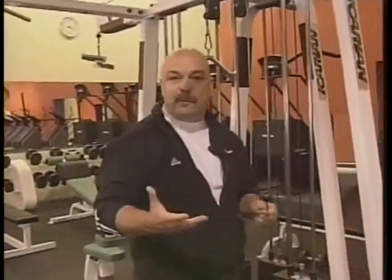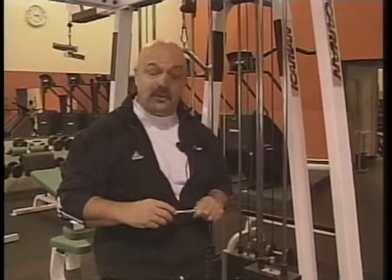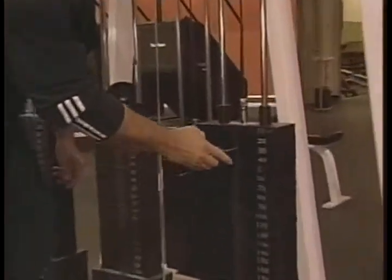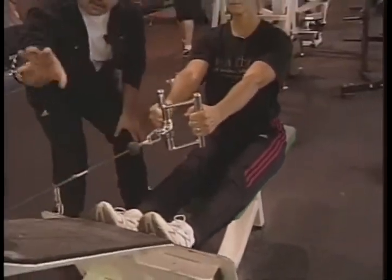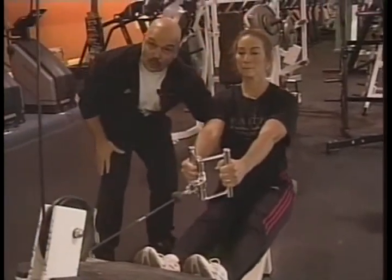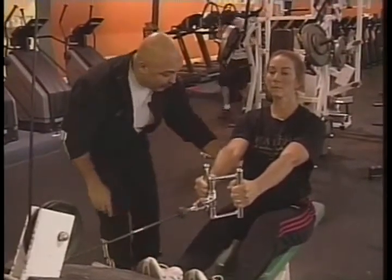The next exercise is called seated rows. This is probably the most popular exercise in a fitness center, but most people don't perform it correctly. First we need to select the proper poundage. I would recommend, if you're a female, a weight you can do 12 to 15 repetitions with. With Carolyn, we're going to start with about 30 pounds. The first major mistake people make is they straighten out their knees. When your knees are straightened, all that pressure and weight focuses on your lower back. We're going to put a slight bend in the knee — that's a circuit breaker that will take the stress off the lower back.